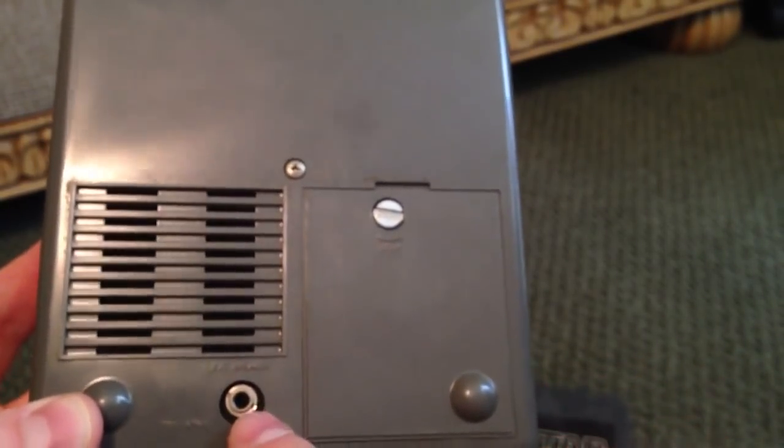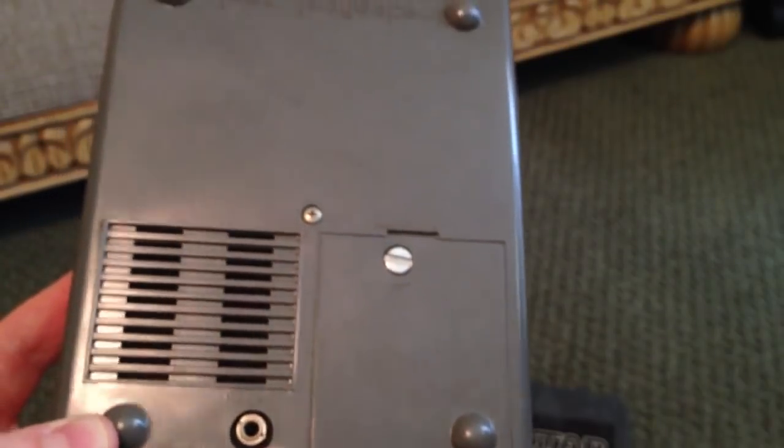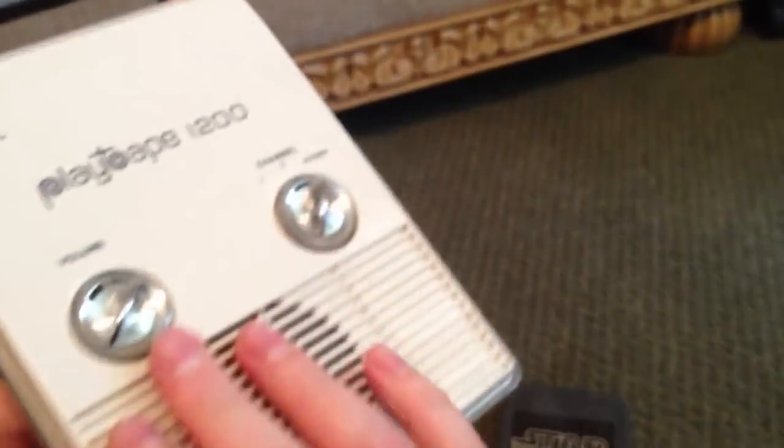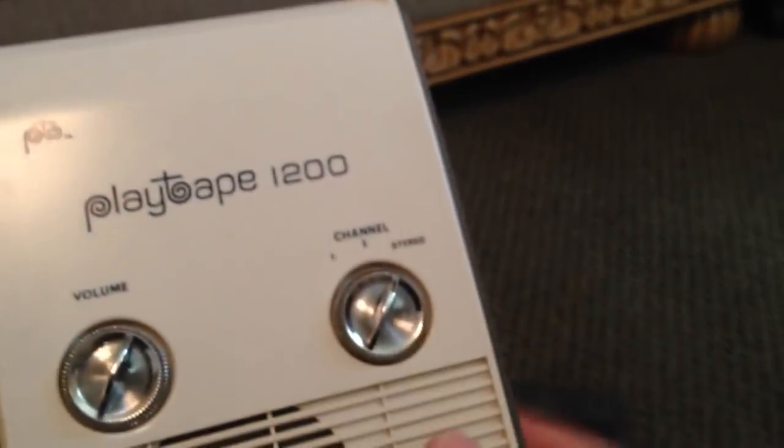There is a speaker jack — not a headphone jack, but a speaker jack. If you plug headphones in here you're going to get blasted. You probably could use headphones, but you'd want to turn the volume down to a minimum.